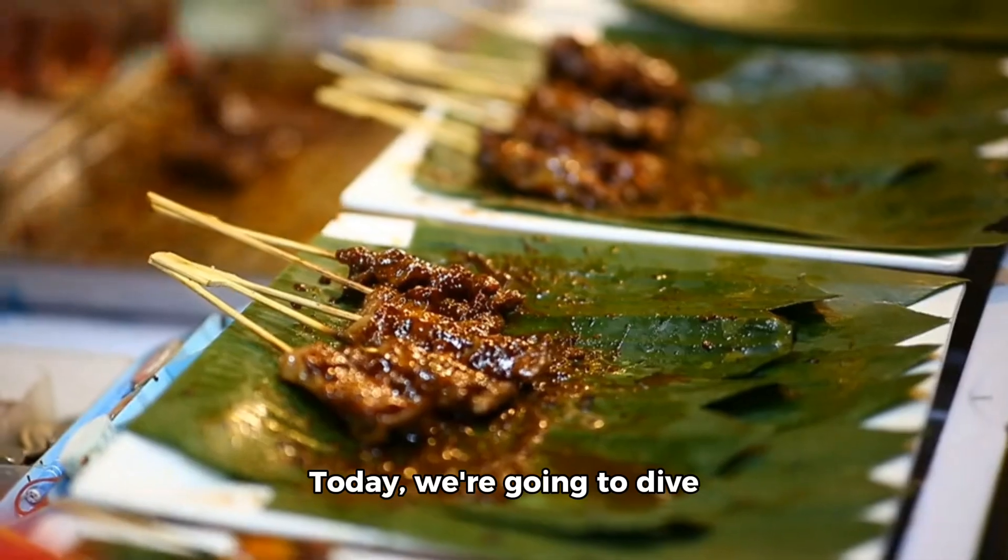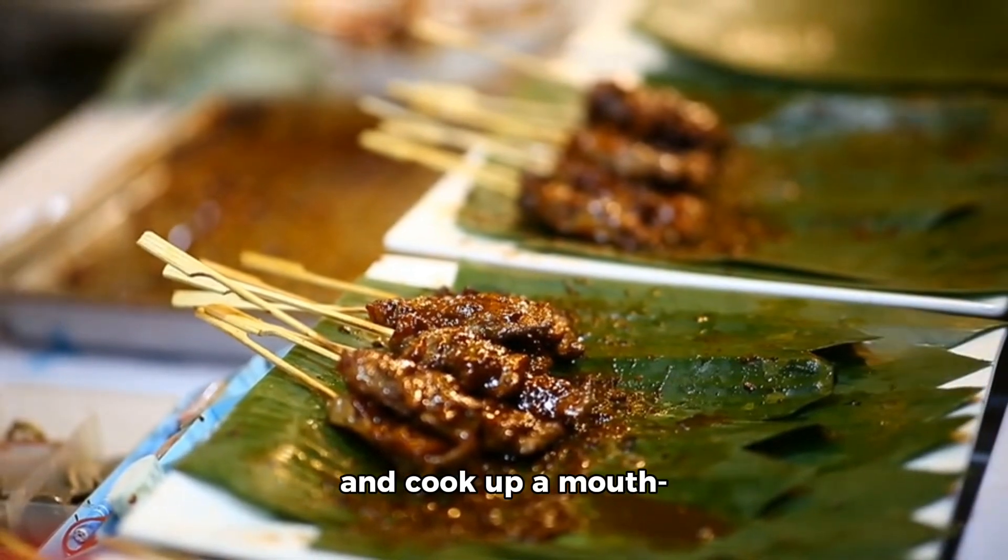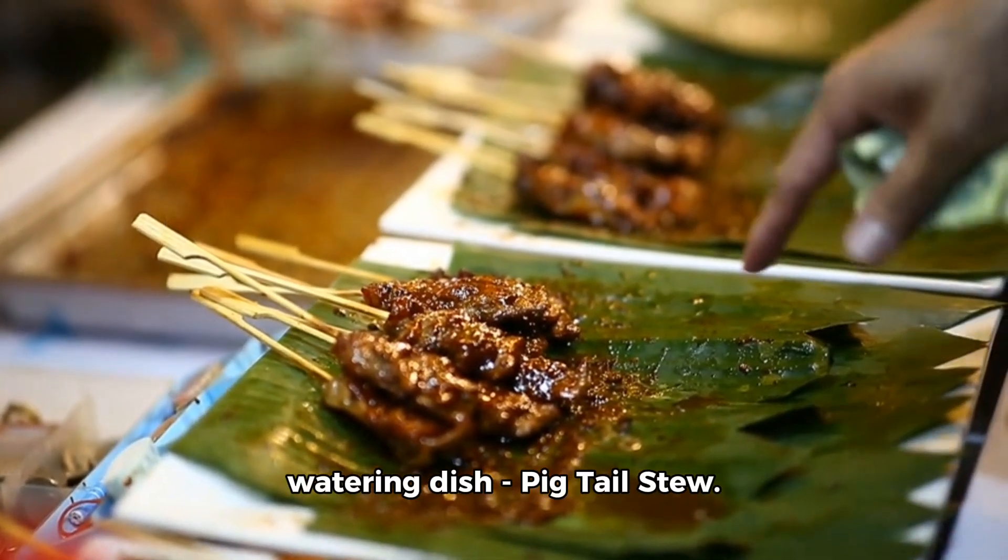Hey there, foodies. Today, we're going to dive into the world of delicious Asian cuisine and cook up a mouth-watering dish: pigtail stew.